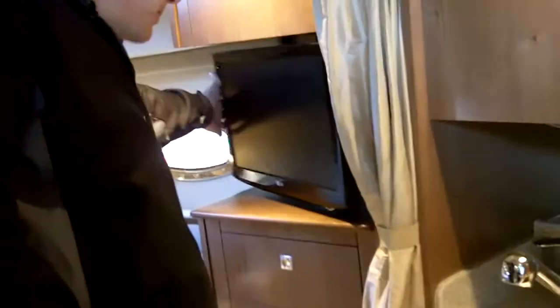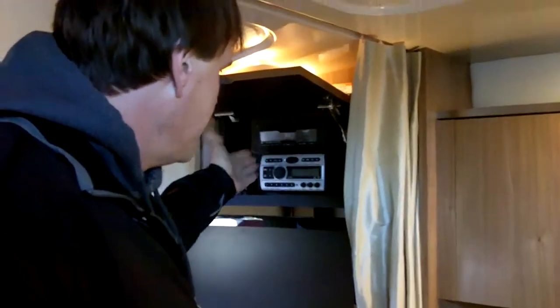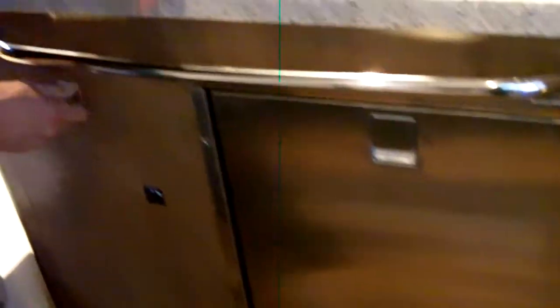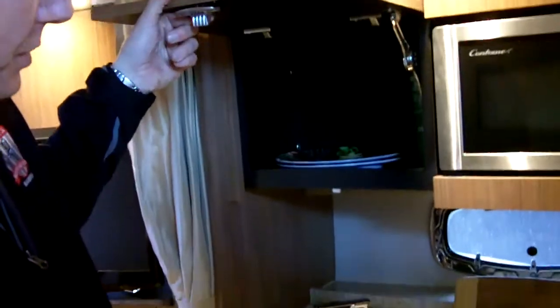Things have to work — it's okay to have something, but it also has to work. The TV swivels back and forth, nice big TV. Here's your DVD player, your Clarion stereo system with amp, your microwave, your stove, your other big refrigerator, and a nicely done silverware drawer. More storage right here.